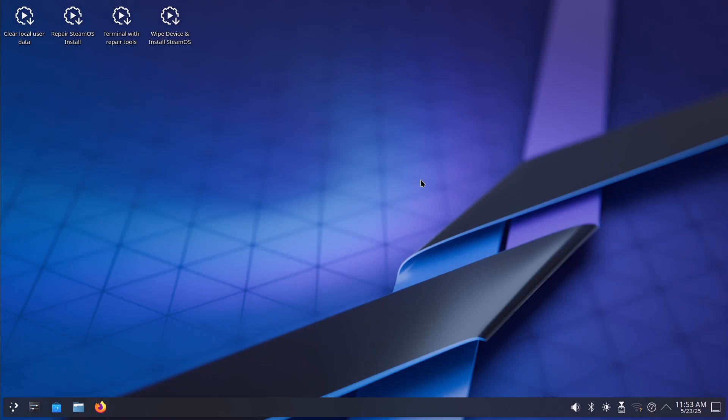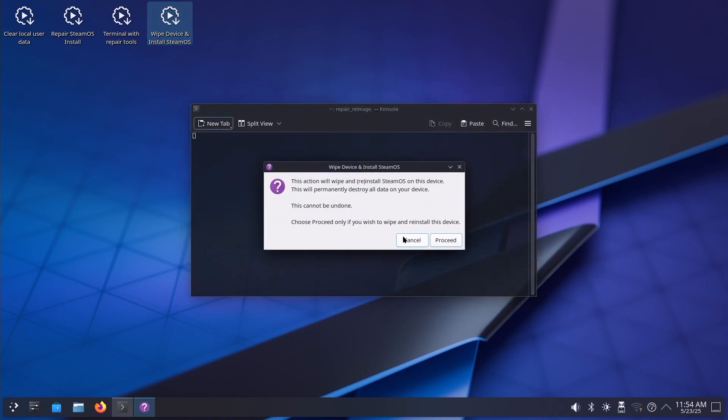Once you finally get into the main desktop screen, there will be four buttons at the top left, and one of them will be to wipe and install SteamOS. Double-click that and you'll get a pop-up asking if you're sure, since it will delete your data. Hit proceed, it will wipe your drive, delete all the data, and install SteamOS onto your machine.